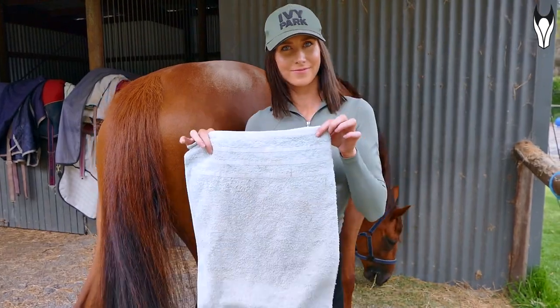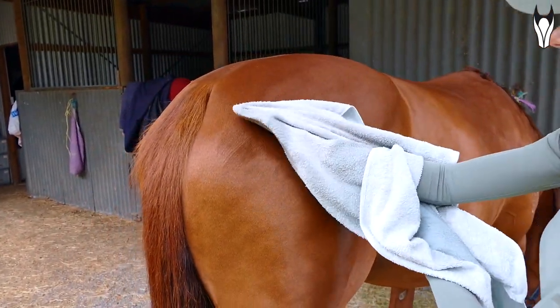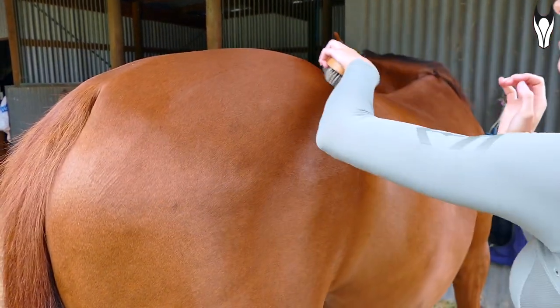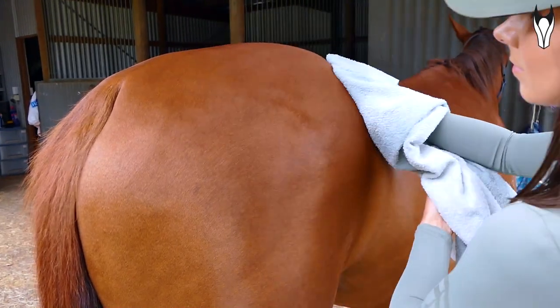I've been using this hack forever now, and it is such a grooming lifesaver when you're rushing around or don't have much time on your hands. Our equine friends are just very good at getting dirty and dusty. All you need is a clean towel — add some water so it's a damp towel — and you're literally just going to wipe it over any of the dusty patches on your horse's coat. It will pick up so much of the dust without leaving the coat super saturated and wet. If they're particularly dirty, go back in with a body brush to bring the in-ground dirt to the surface, then run the towel over them one more time.